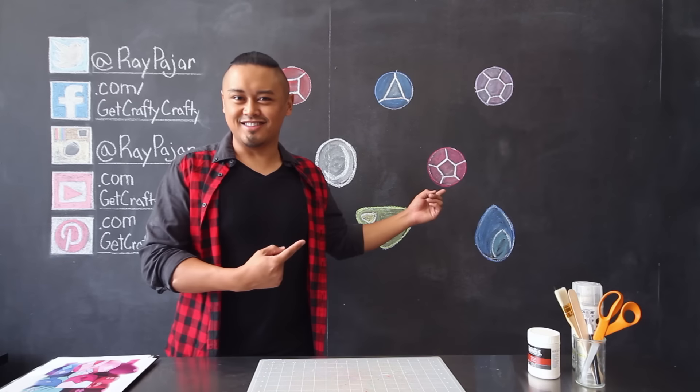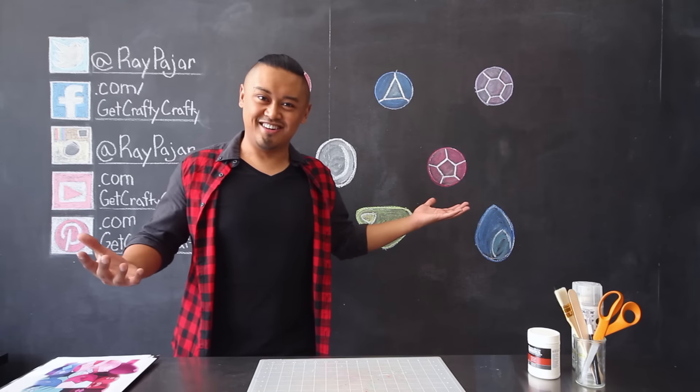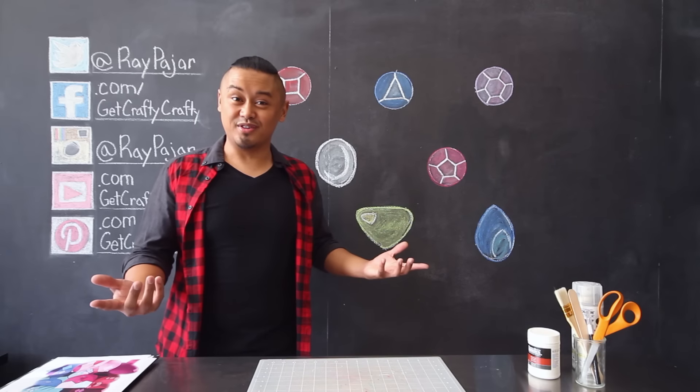Crystal Gems, Homeworld Gems, and Steven, or Rose Quartz, depending on how you look at it. Who's your favorite Steven Universe character?